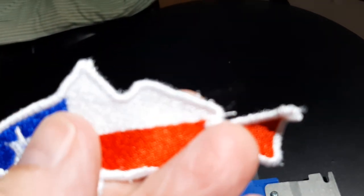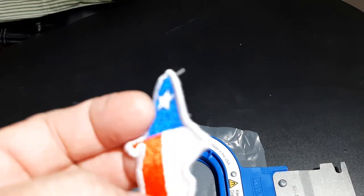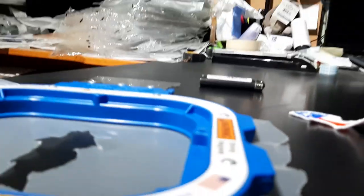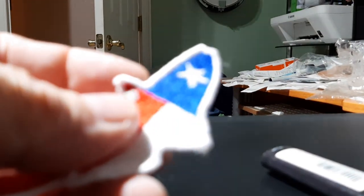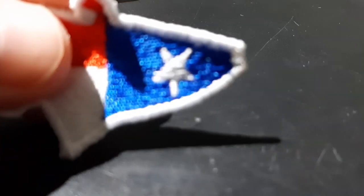You'll see there's little plastic fuzzies along the edge, and some bobbin thread on the back — that's not a problem, I'll show you how to take care of that quick. I just ran the lighter around the edge and those little plastic nibs that were along here are gone.